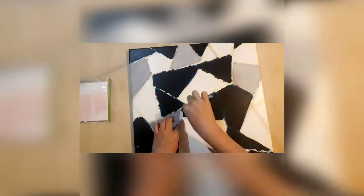Now I'm putting in leafing size. After that I let it dry for 25 minutes until it's tacky.